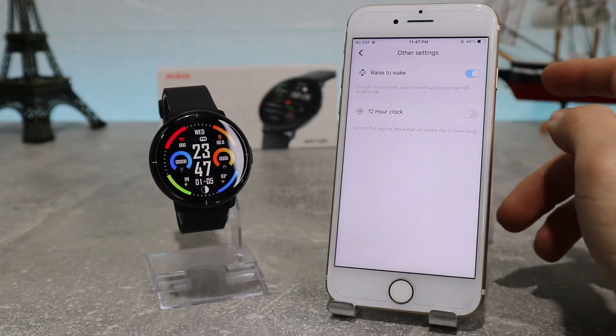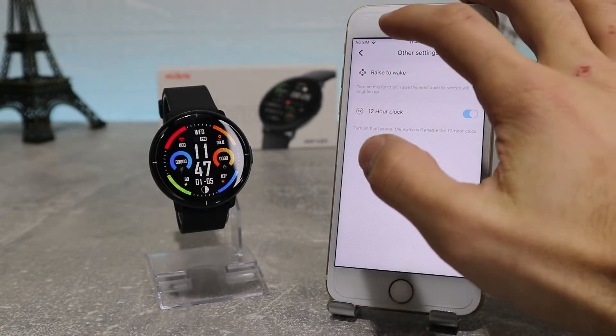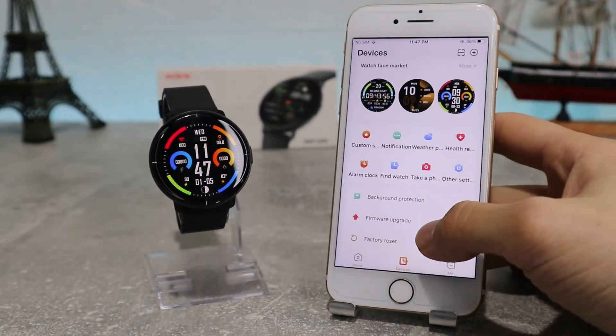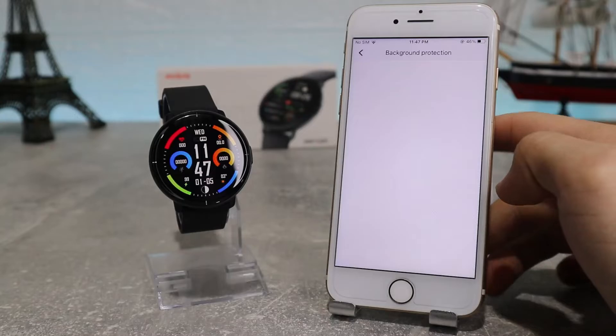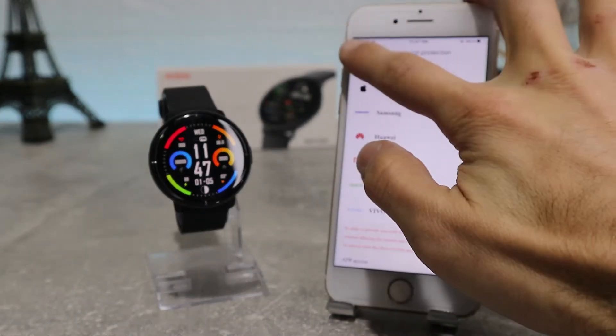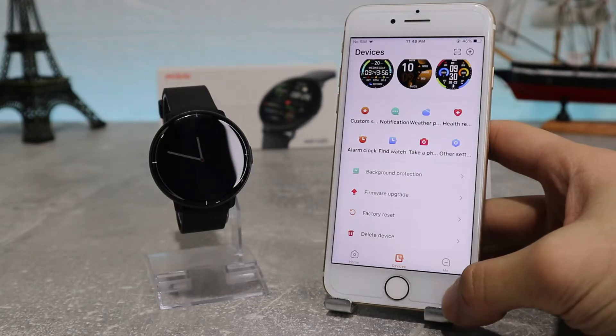After that we have Other Settings, where we can find options like raise to wake and 12-hour clock. At the bottom we have options like background protection to choose a protection system, firmware upgrade to install the latest update on our device, the reset option, and the delete current device option.